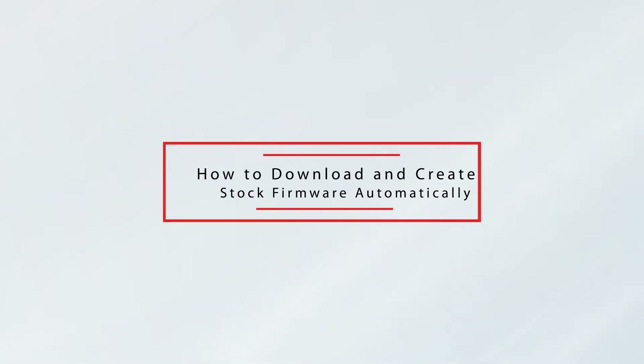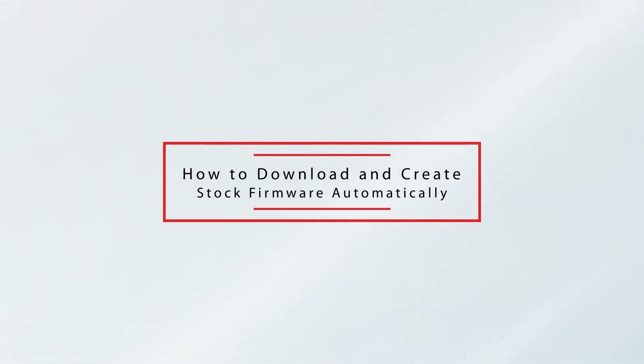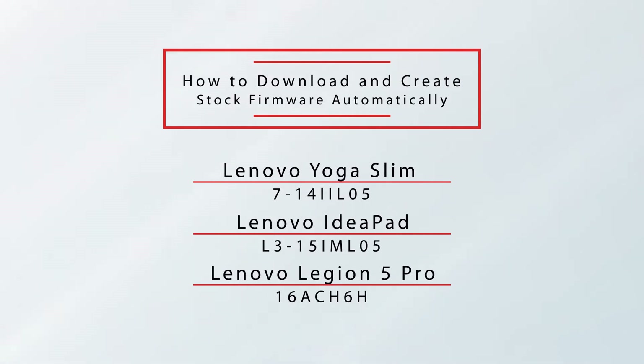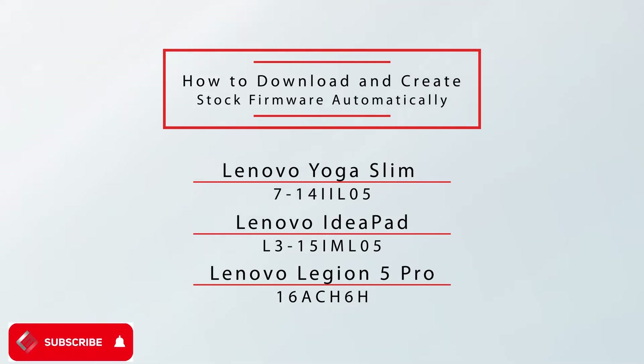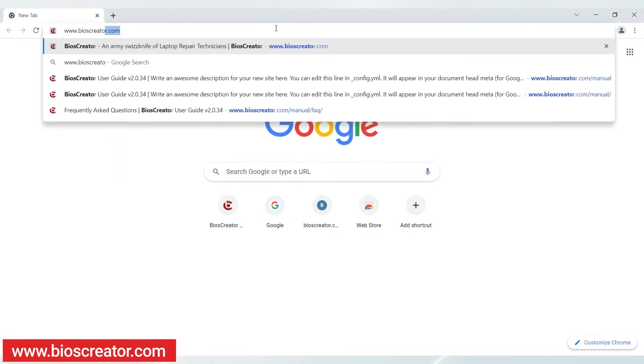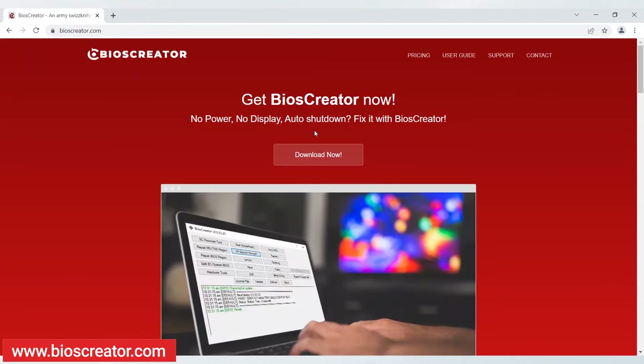Welcome to the LeakyMosfet channel. Today I will show you how to download and create stock firmware for Lenovo laptops automatically using BIOS Creator. I will demo Lenovo Yoga Slim 714L05, Lenovo IdeaPad L315IML05, and Lenovo Legion 5 Pro 16 ACH6H. But this video applies to all Lenovo laptop models. The auto download is very convenient — it will download the same BIOS version and board ID of your backup firmware. You can download BIOS Creator at www.bioscreator.com or follow the link in the description.